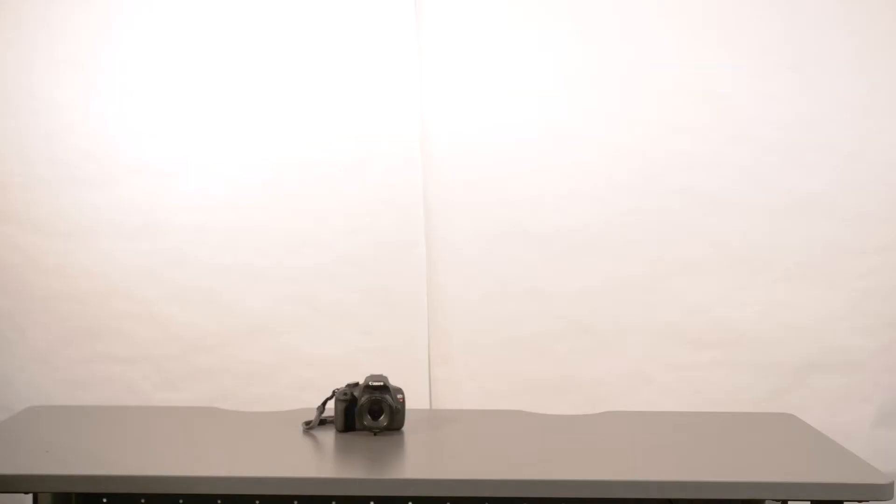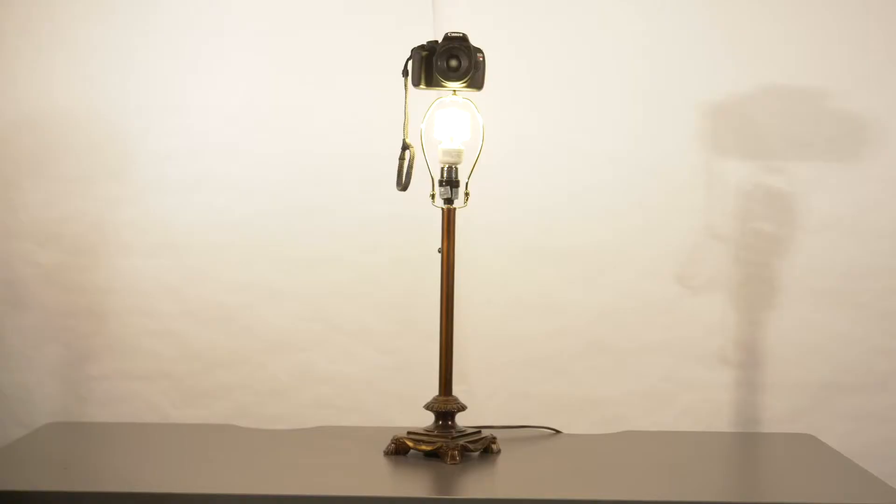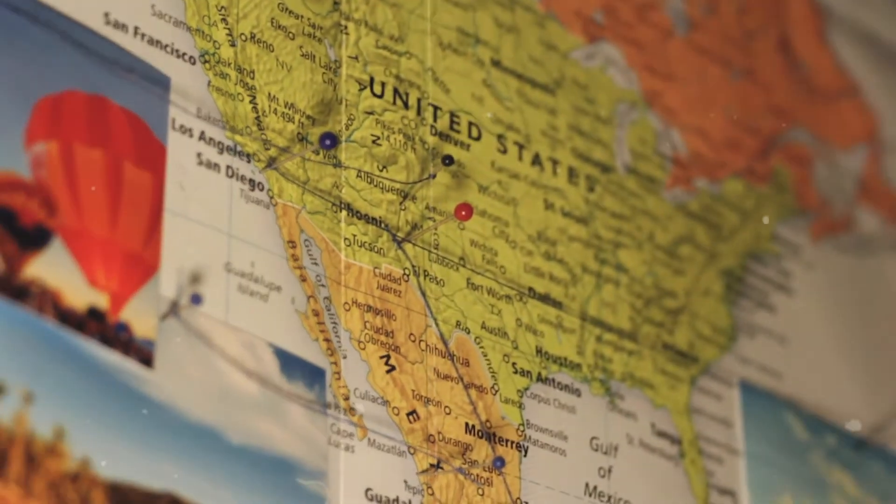Christmas lights when blurred can create a cool stylish effect for your video. If you're in a pinch, a lamp can double as a tripod and a light for a shoot. Here's a few shots I filmed using this technique.